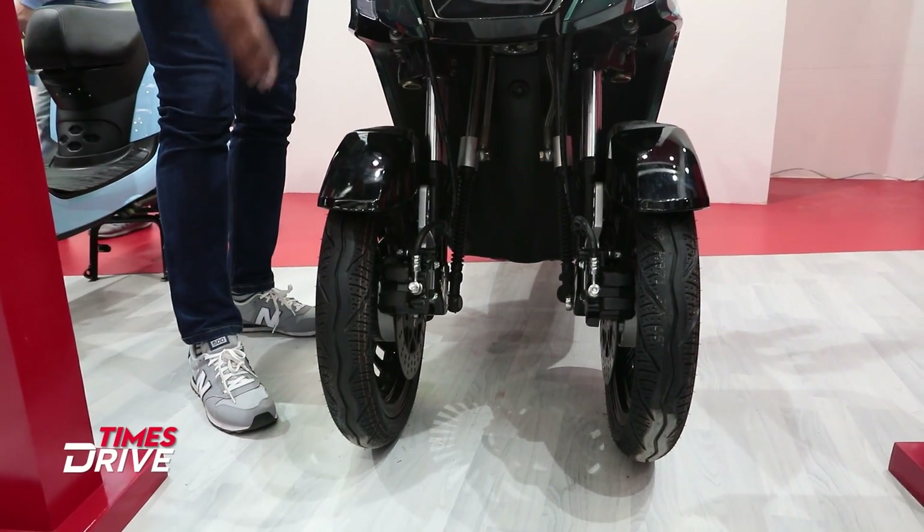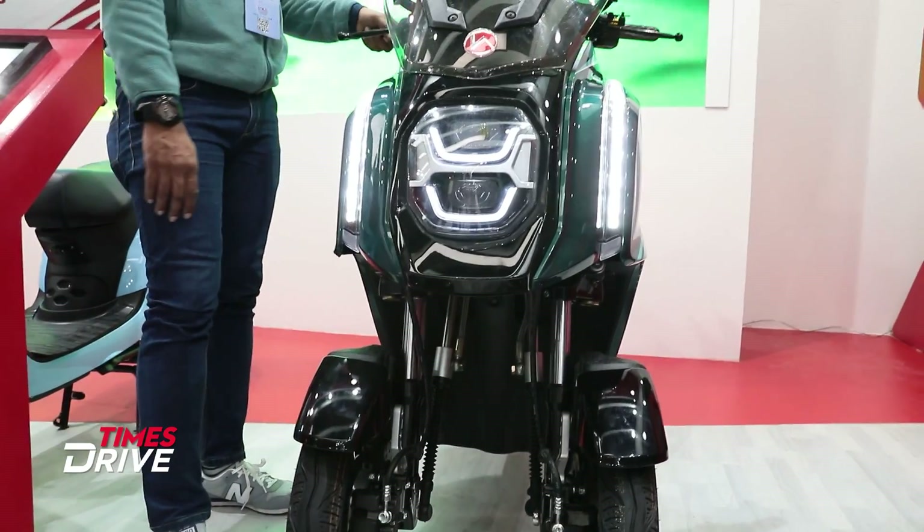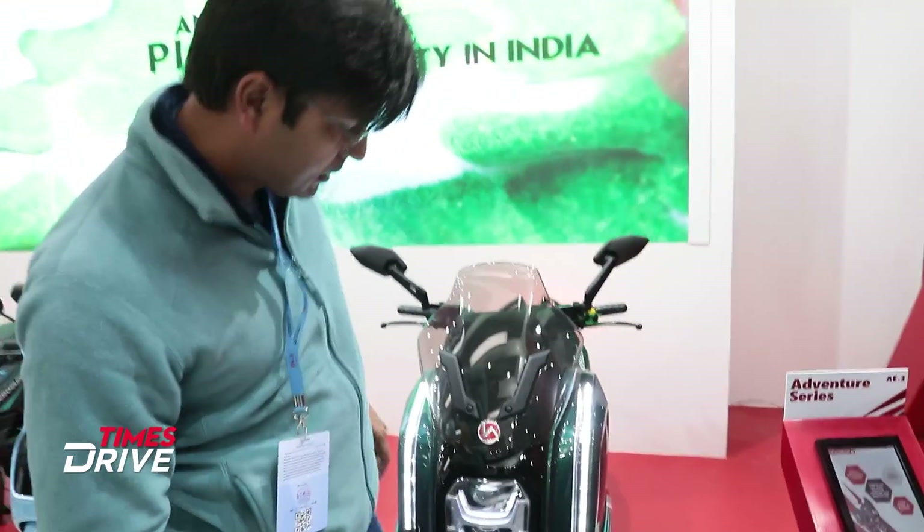These are two different wheels. And also this is a very robust skirt with a maxi scooter-type feel. This is Hero Electric AET — this is the concept of the study and they want to gauge interest here.